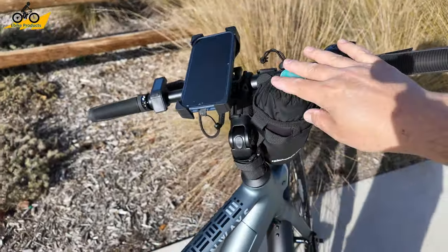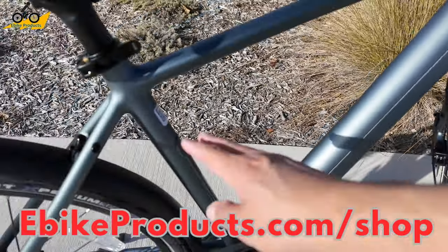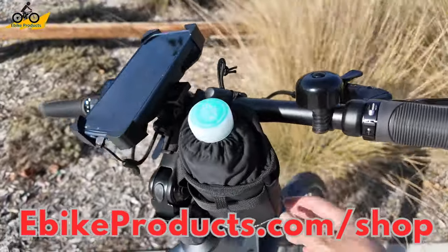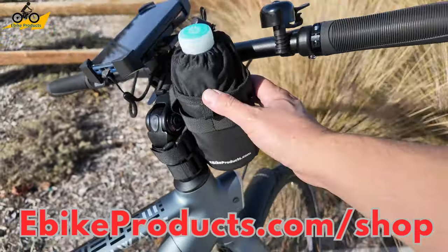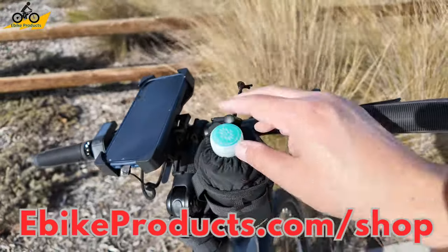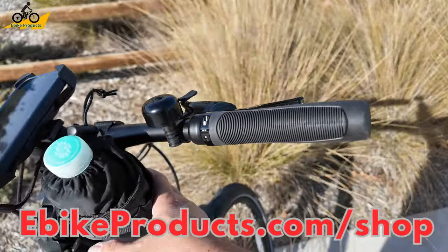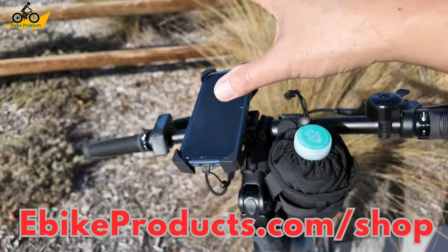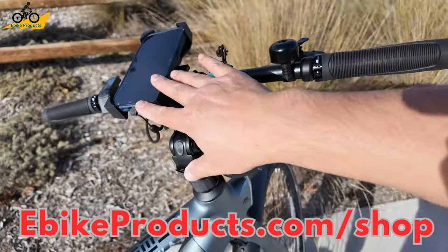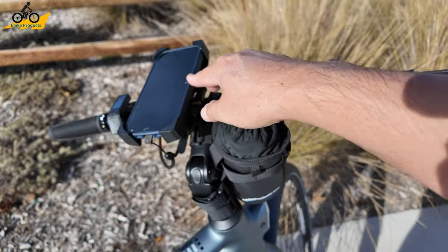One thing that does not come with the bike is a water bottle holder — there are no bosses on the frame to mount a water bottle cage. We do sell a compatible one on the ebikeproducts.com website that fits most scooters, e-bikes, and everything else, including this bike. It has a pocket for keys, cell phones, credit cards, or cash. A cell phone holder is also available on the ebikeproducts.com website — and since this bike has an integrated app, that's actually a good option to consider adding.